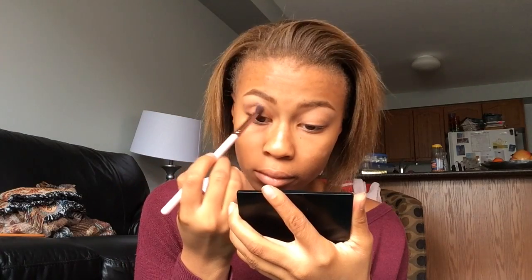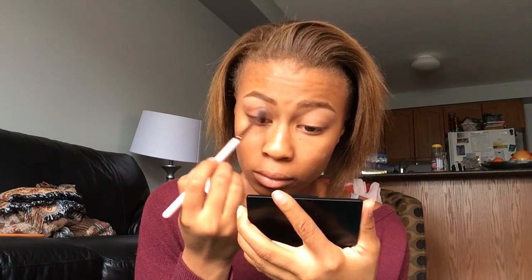I'm going to use Hustle from ColourPop. I'm going to use this Luxe 205 Tapered Blending Brush and just use this in my crease and blend it out. Try to keep it in your crease — don't put it on your lid.